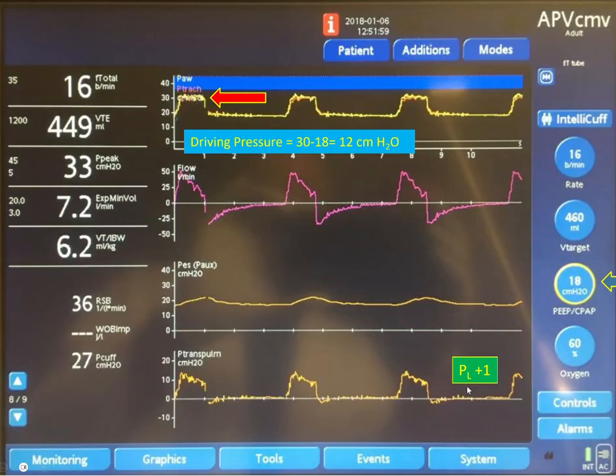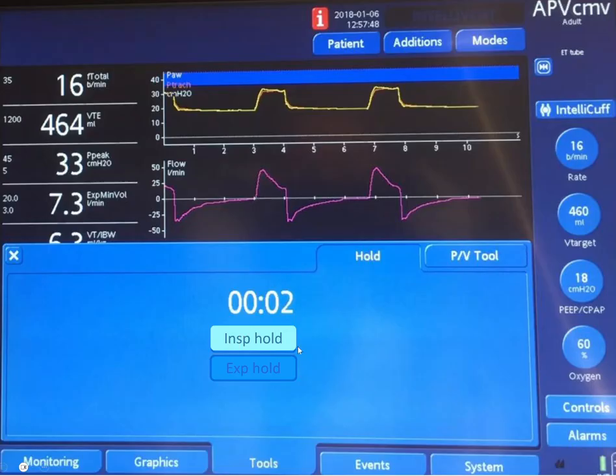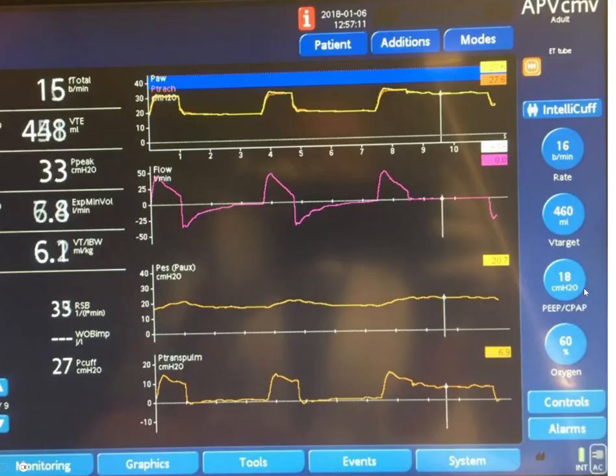I measured those pressures dynamically, but what you really need to do is put an inspiratory hold and measure the transpulmonary pressure statically. Before we do that, note these oscillations on the esophageal pressure tracing — those are caused by heartbeats, confirming the esophageal probe is in the appropriate location behind the heart. Now we put an inspiratory hold. You can see the same values here with zero flow — this is inspiration held, and we're measuring the plateau pressure and esophageal pressure in inspiration.